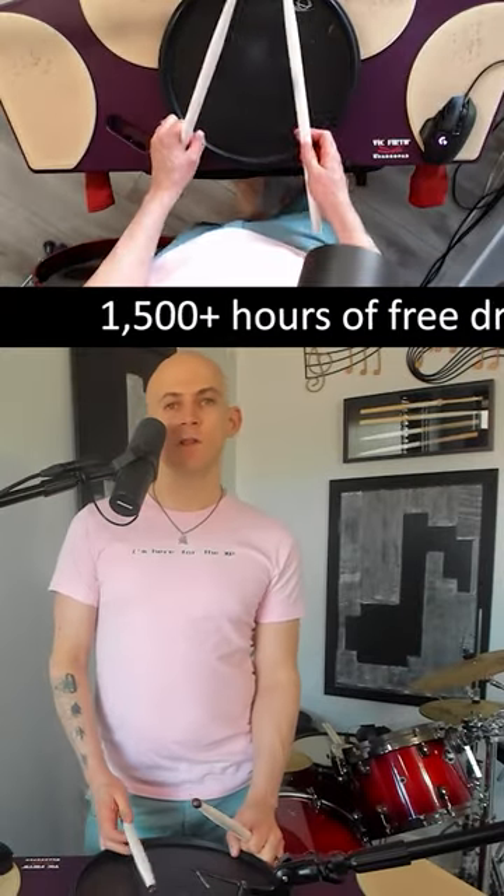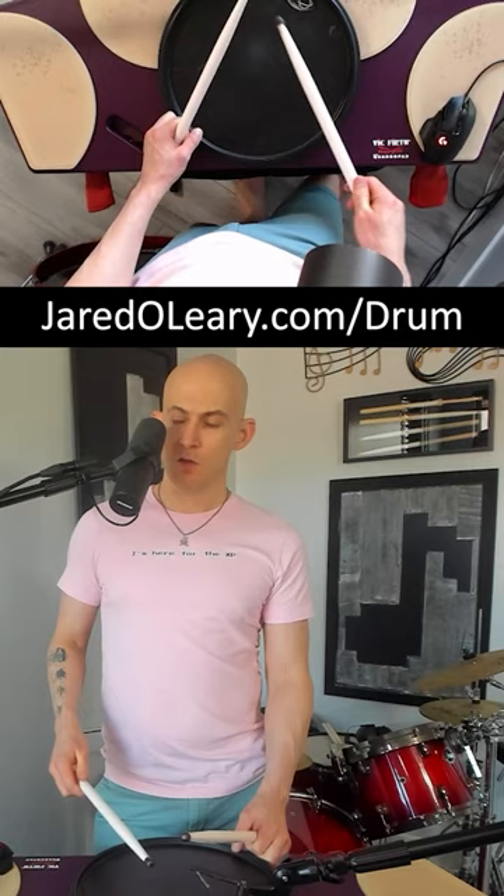Finger is an approach that a lot of people use for speed, especially for single strokes or using a push-pull technique. Push-pull kind of makes it a little inconsistent with the playing, at least from what I've experienced and seen.